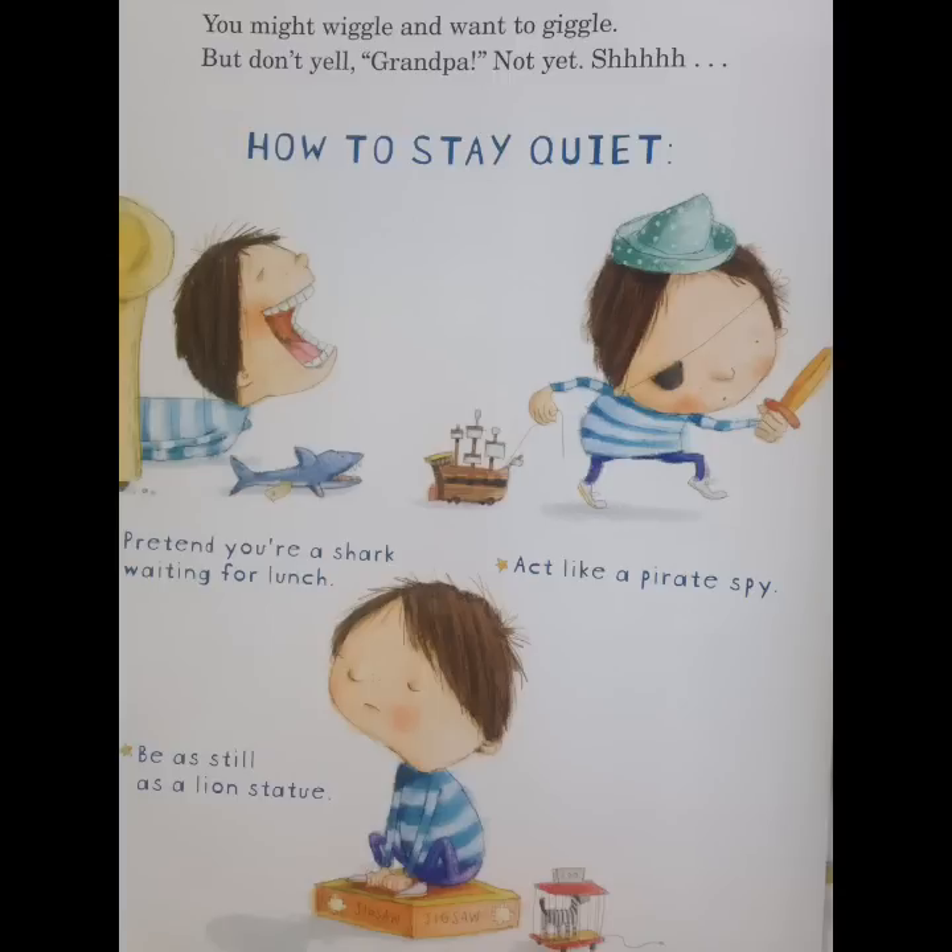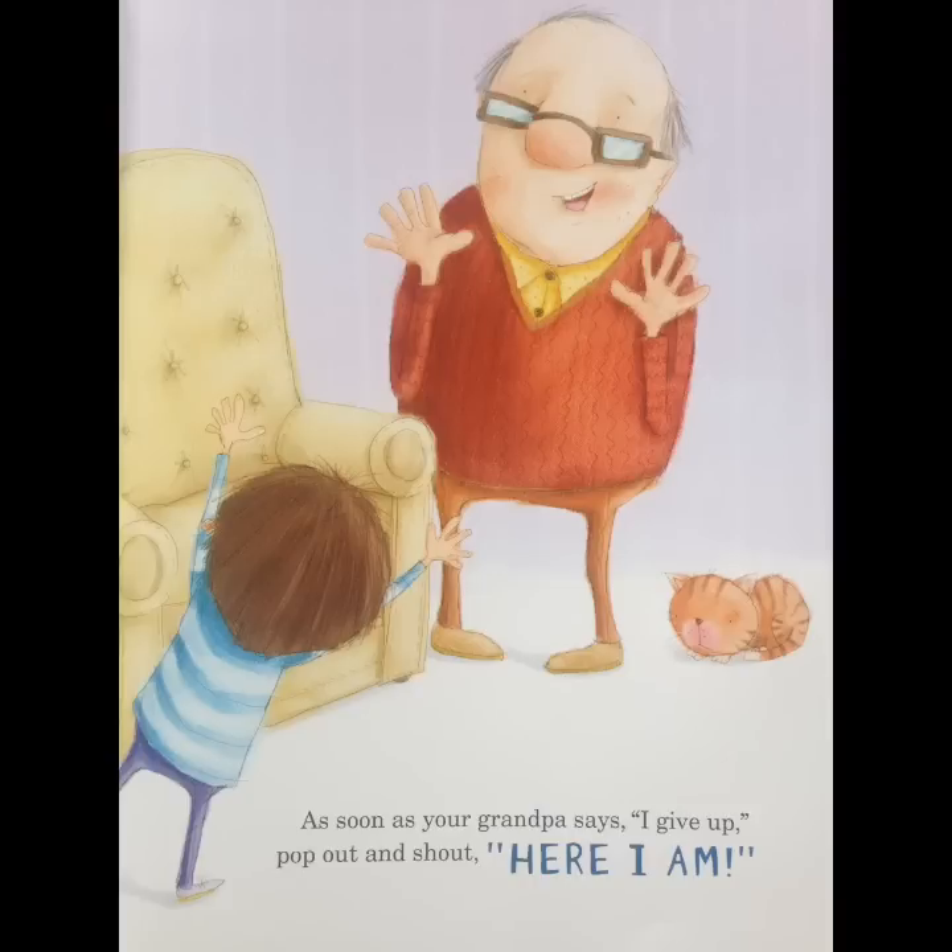Pretend you're a shark waiting for lunch. Act like a pirate spy. Be still like a lion statue. And as soon as your grandpa says, I give up, pop out and shout, Here I am!